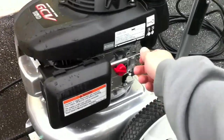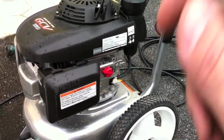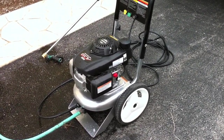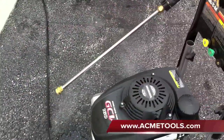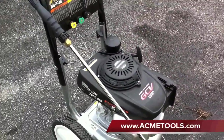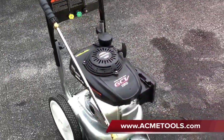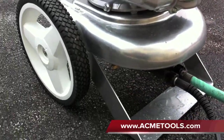So now we'll hit the choke. And there you go — that's the Mighty M Chormaster 2600 PSI pressure washer. If you'd like to buy this, you can go to acmetools.com. And to see the written review, go to toolsandaction.com.